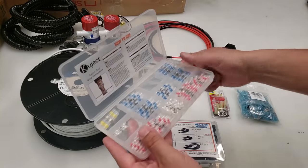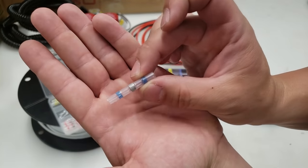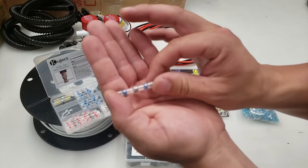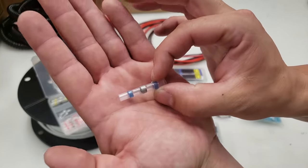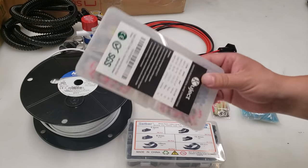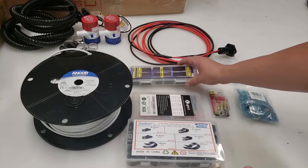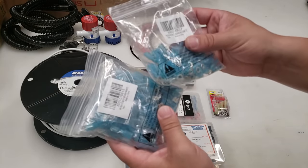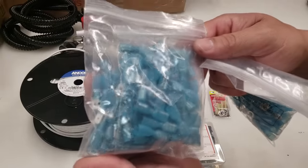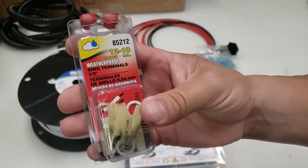For most connections on the boat I'm going to be using these solder seal connectors. You take your wires, twist them together inside the connector, slide it over, then use a heat gun to heat it up. The solder melts and coats both wires to tie them together, and there's a glue inside that melts to hold the wires in place and seals it up nice and tight. I also got some heat shrink in different sizes. For the fuse panel and switch panel I've got two bags of different size blue connectors — these are for 14 to 16 gauge wire. I've got ring terminals, male and female flat and spade connectors, and ring terminals with heat shrink already built in.